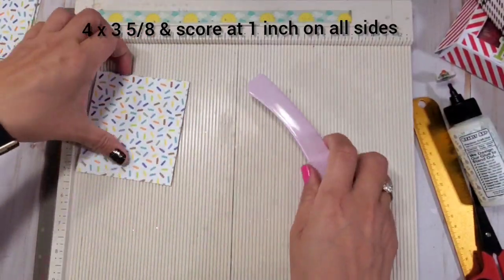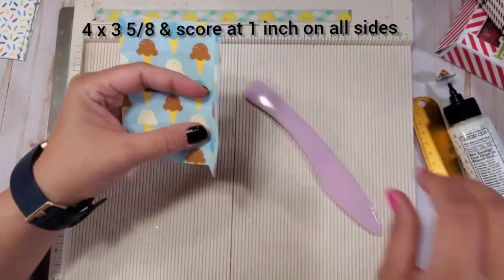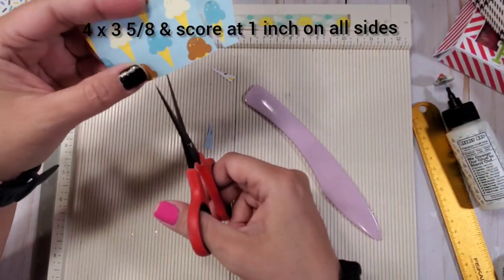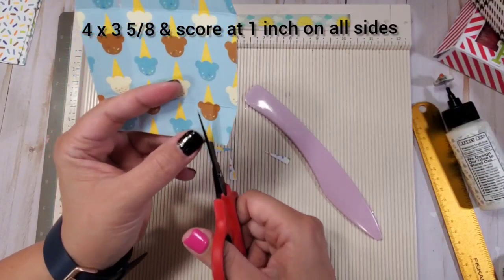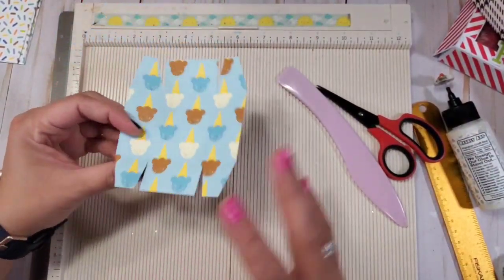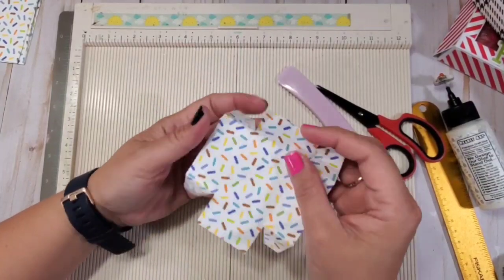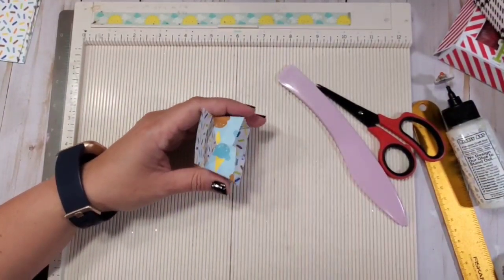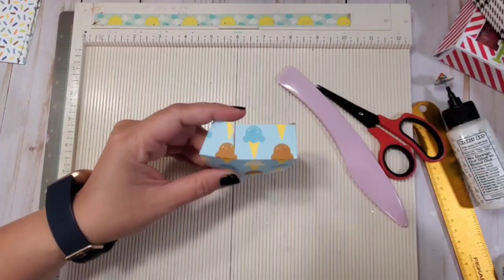This is exactly what you're going to do — I've provided all the measurements for you. Score one inch on all four sides, burnish it, and cut your tabs. You're going to do this for all eight. The options will be two, four, and eight compartments, and the assembly and construction is exactly the same for all of them. The only variety is the sizes of the base paper, but everything fits perfectly in your embellishment suitcase. So you fold it — if you want this side showing, fold it this way — attach the tabs, and you're going to do that eight times.